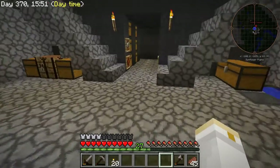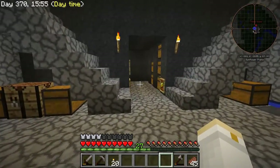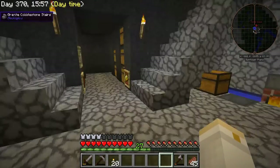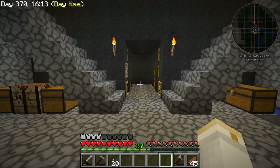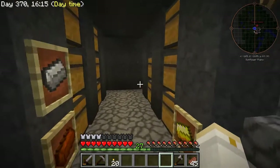The bottom line is that all of the recipes I can find to produce any of those three items — lithium, cadmium, sodium — only give me one-ninth of a piece at a time. That means I have to go through 18 processing steps just to get one of them, which seems kind of crazy.